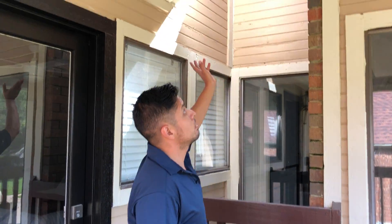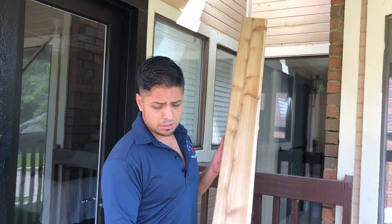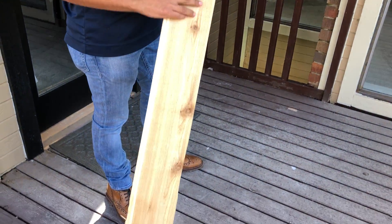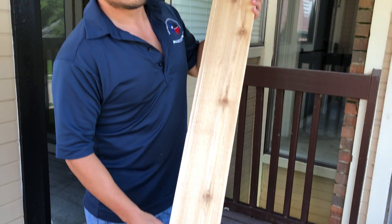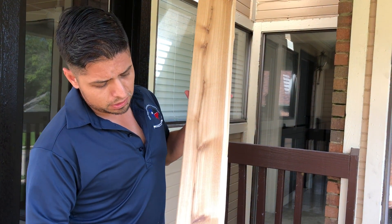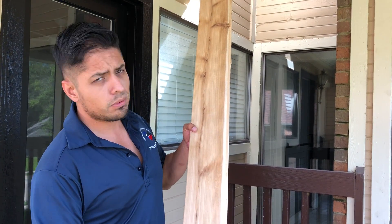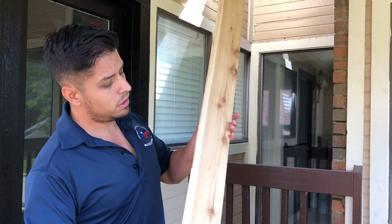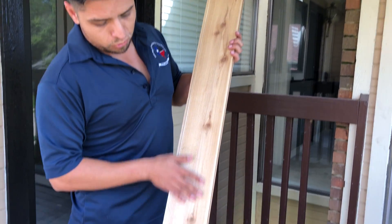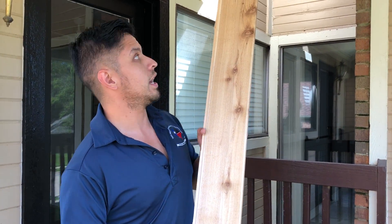So what we're gonna be doing is replacing all this ceiling with this stuff. This is a 1x6 tongue-and-groove — one side is smooth and one side is a little bit more rustic. So you have two options when you're installing this product: if you want to show the smoother side and appreciate a little more of the grain of the wood, that's one option. But if you want something more rough, a bit more of a country type of style, then you go with the rough side.